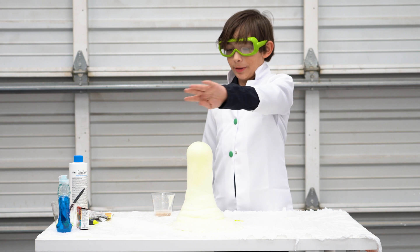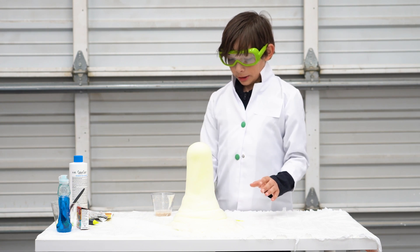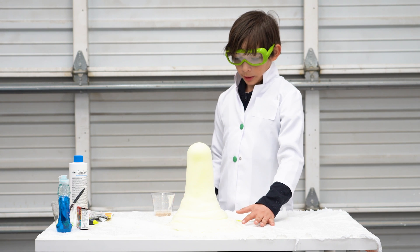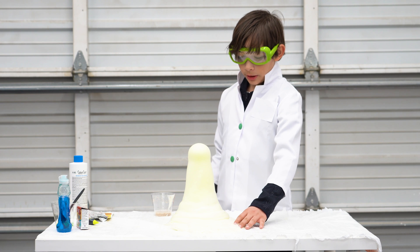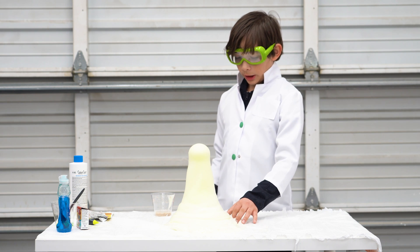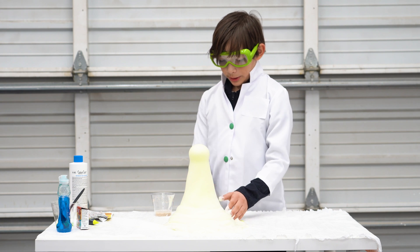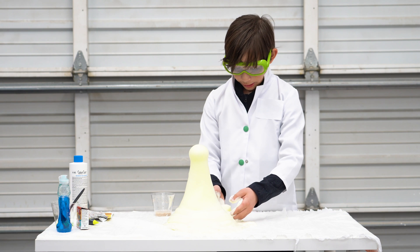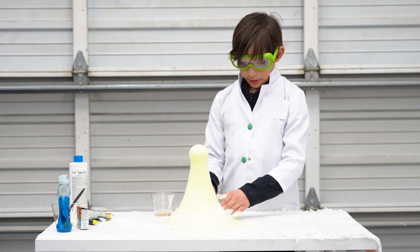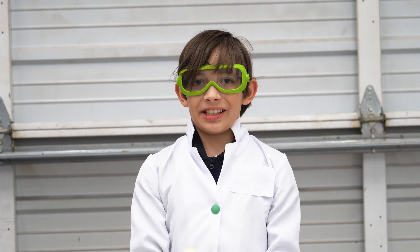Don't touch it right now, but look — it's green! See, there's steam here, it's hot. At the bottom you can play with it, but wait about 20 seconds first. This is called elephant toothpaste but you can't actually eat it — it can make you sick. If you like this video, don't forget to subscribe.